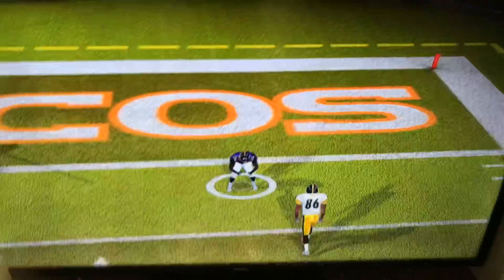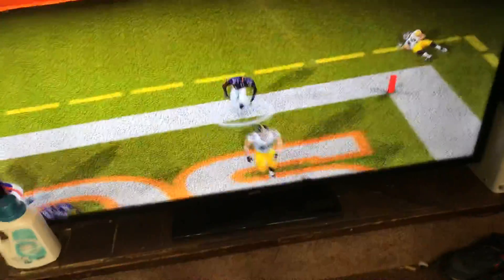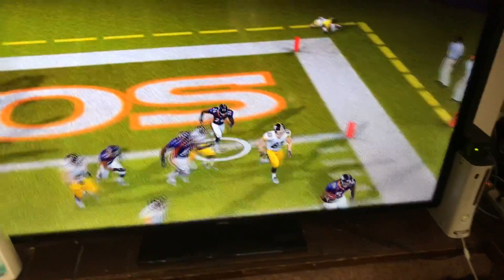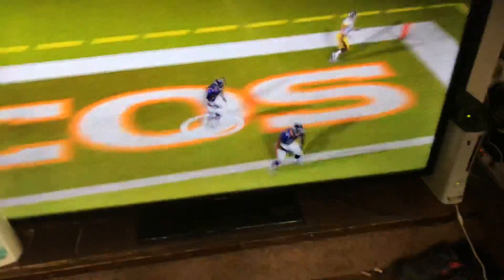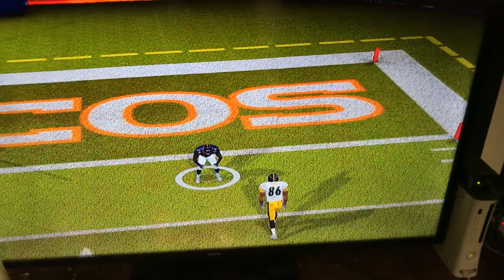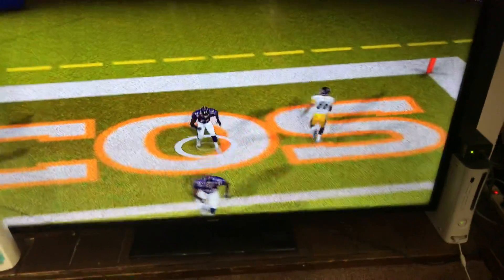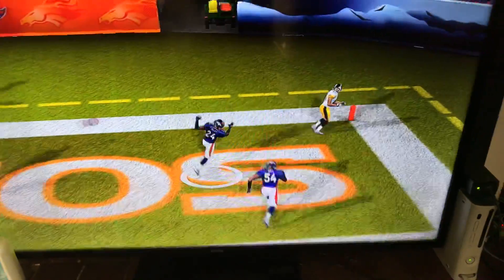Hi guys, look at this amazing replay. We're gonna reverse it and go in slow motion, so let's start.